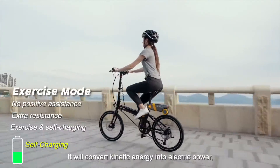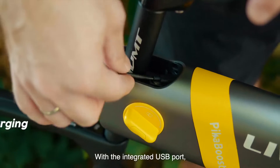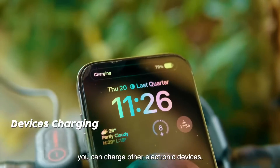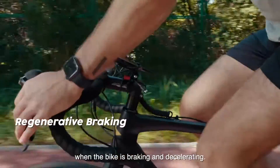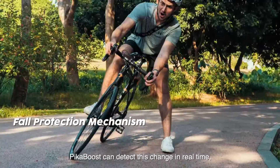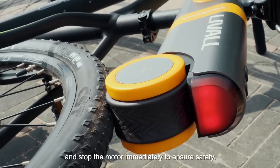Exercise mode converts kinetic energy into electric power to help increase the battery's endurance. With the integrated USB port, you can charge other electronic devices. Regenerative braking is supported when the bike is braking and decelerating. In case of accidental fall, PikaBoost can detect this change in real time and stop the motor immediately to ensure safety.